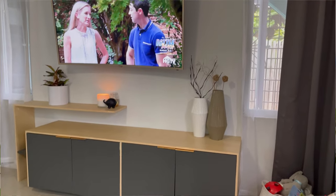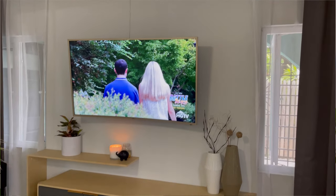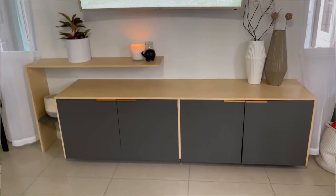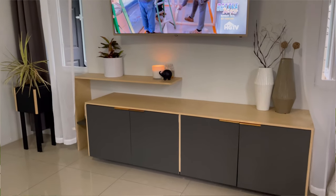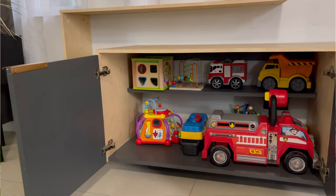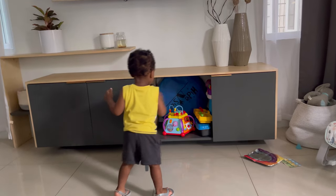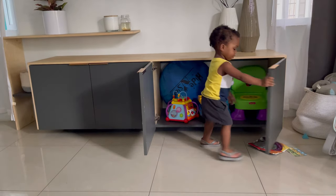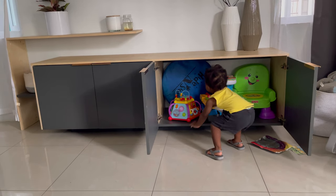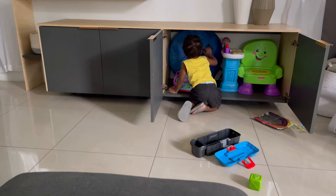It did take us a while to complete this build because we've never done anything so big. This was our first really big furniture build and we had to work through a lot of troubleshooting and kinks along the way. But in the end I think we got it exactly how we wanted it. Royal really enjoys his play area and enjoys going in and picking up whichever toy he wants, so I would say this is a successful project.